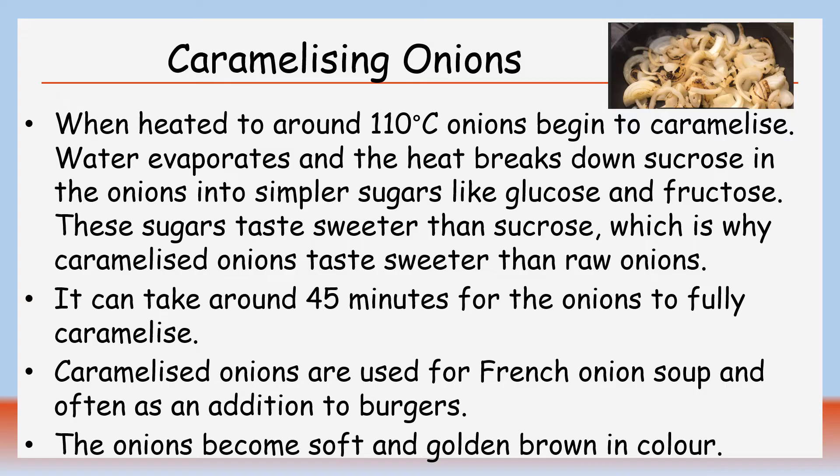Onions begin to caramelise around 110 degrees Celsius. The water evaporates and the heat breaks down the sucrose in the onions into simpler sugars like glucose and fructose. These sugars taste sweeter than sucrose, which is why caramelised onions taste sweeter than raw onions. It can take around 45 minutes for the onions to fully caramelise.